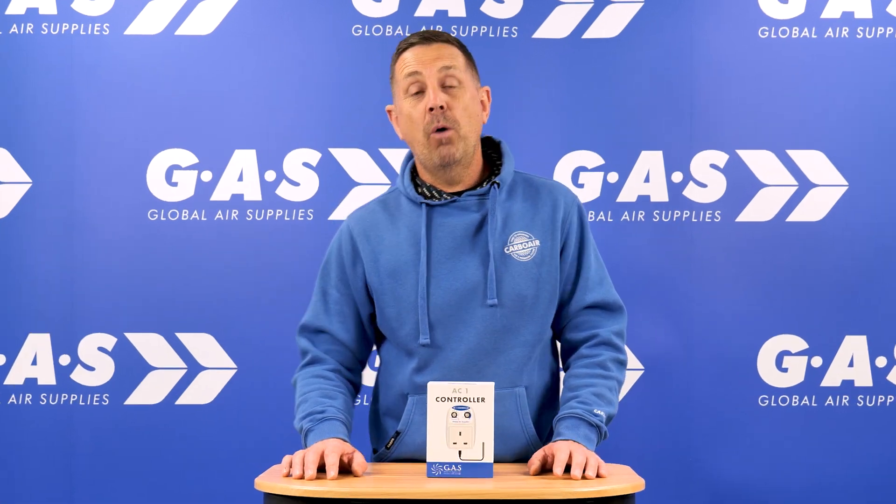Hi guys, welcome to Ian's Product Focus. What we're going to focus on today is the AC1 controller.